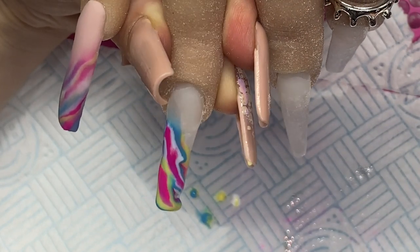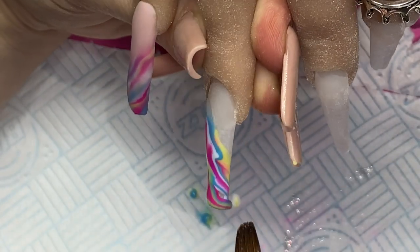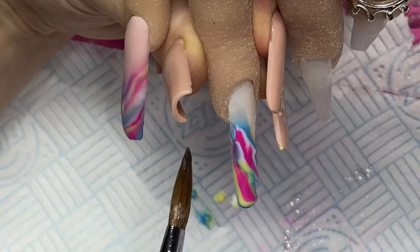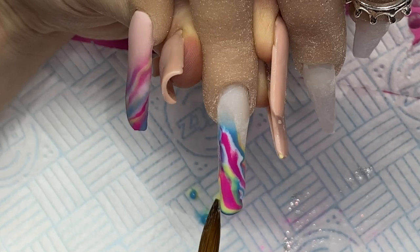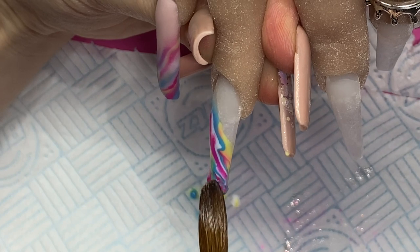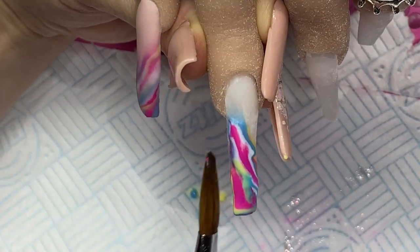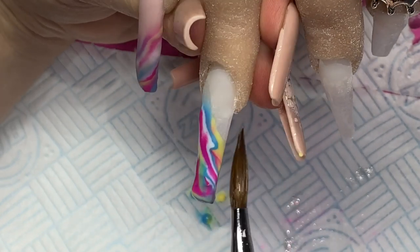It also reminded me a bit of a gobstopper — like the inside of a gobstopper. Anyone who used to have gobstoppers as a child: they're the big white ball, and as you suck them you get different layers of different colours, but you could never fit the whole thing in your gob. So it was like that bit where you'd have the white, then the pink and the blue — that's what this kind of reminded me of as well.